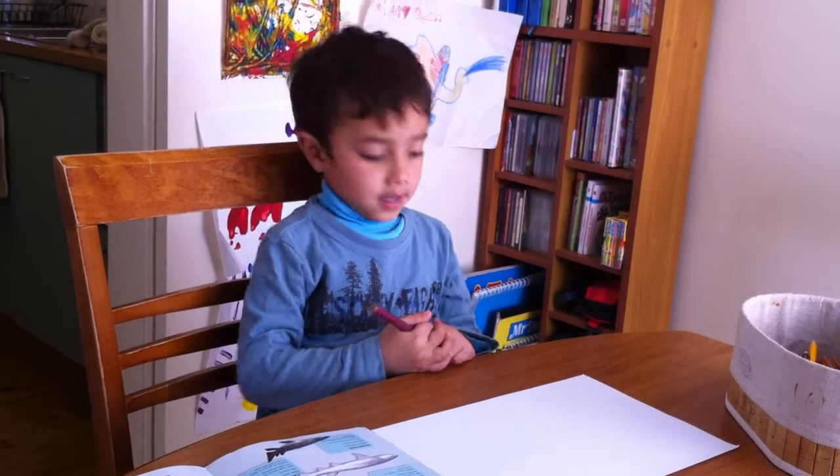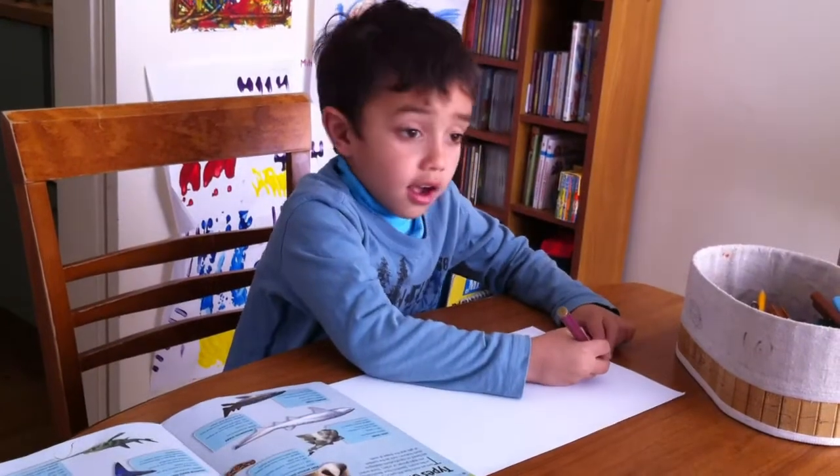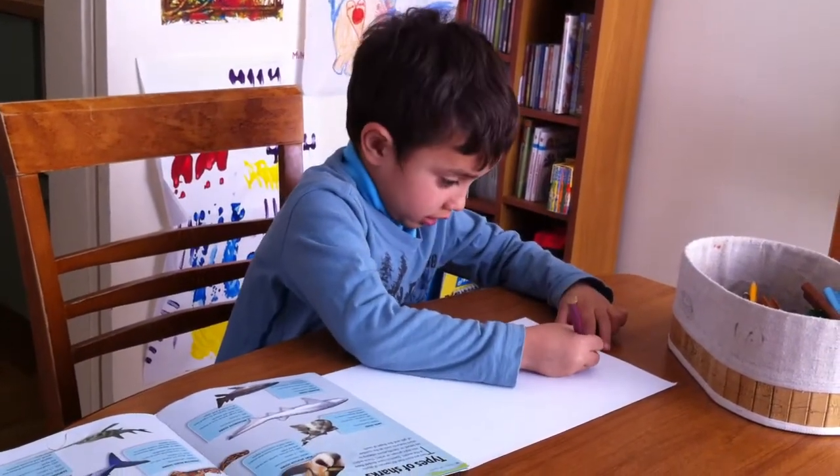My name is Mila. This is how you draw a hammerhead shark.